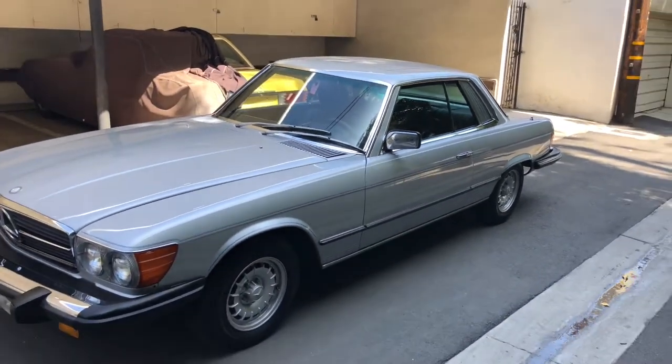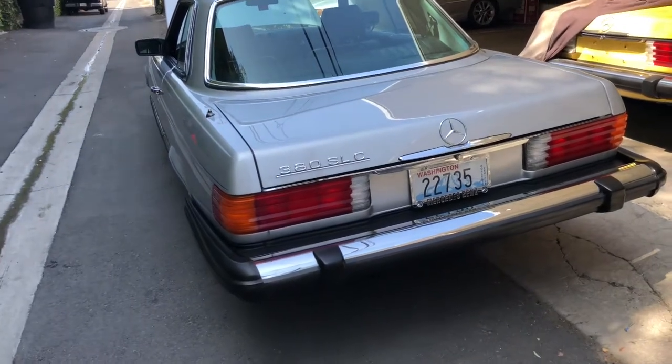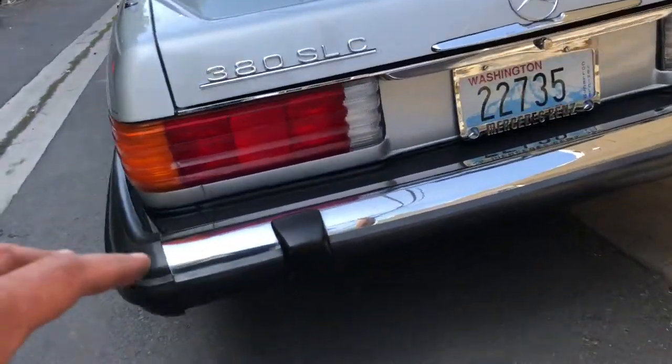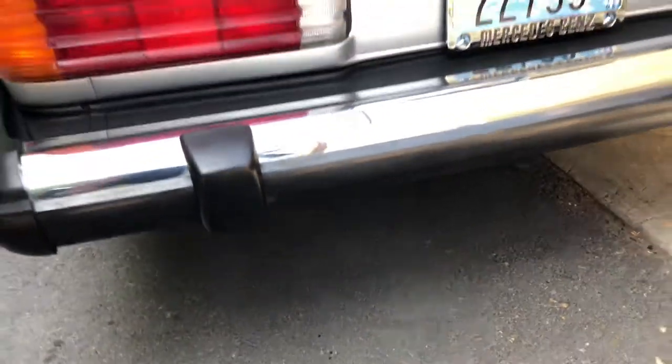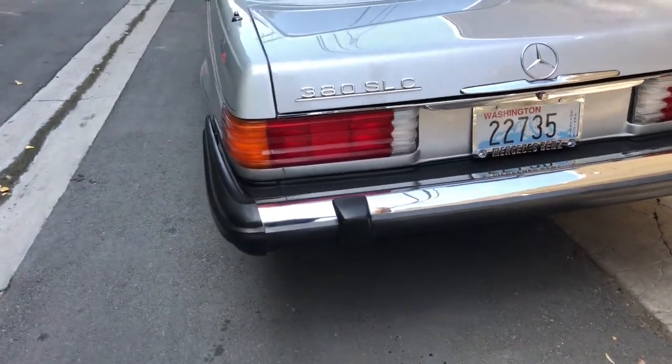I'm going to the engine bay here shortly. I've had the engine running for a couple of minutes already. One of the first things I like to check upon startup is the tailpipe — what I'm looking for is any type of smoke, whether it be black, blue, gray, or white. It's coming out clear.